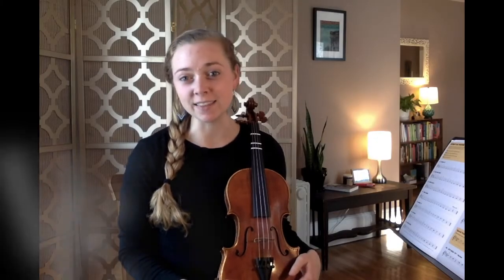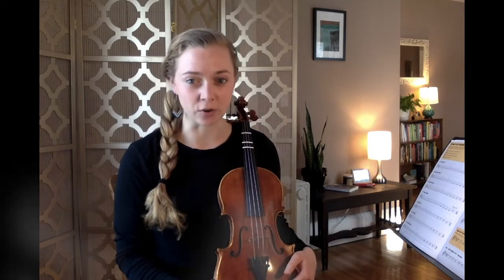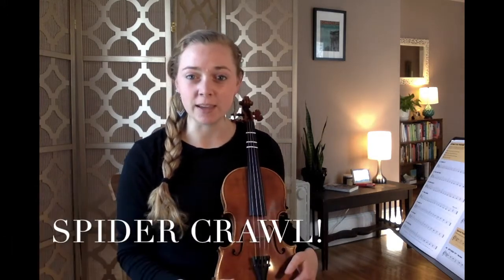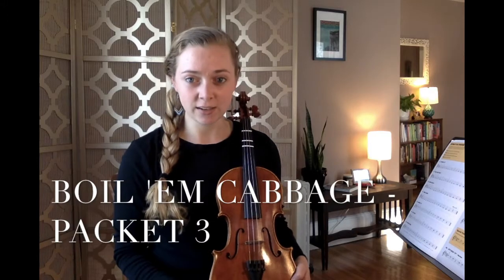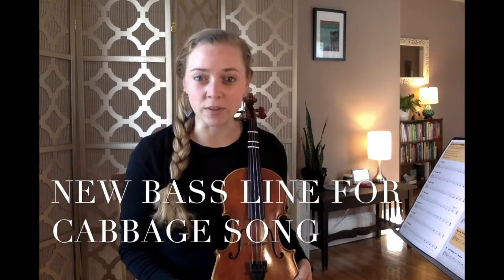Stay tuned on Google Classroom for more information about our March Madness challenge. In lesson 15, we're going to do a bow game called the spider crawl, then we're going to be playing a familiar tune, Boil'em Cabbage Down, found in packet three, reading standard notation and bowing. We will also learn a bass line that can go along with Boil'em Cabbage Down.